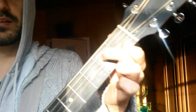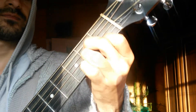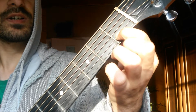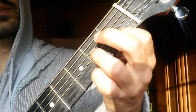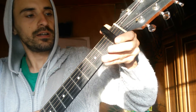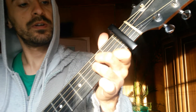So, first chord. First chord is AM7. Second string, first fret. Third and fourth string on the second fret. I take capo on the first fret. And your string and my string is one. First chord.